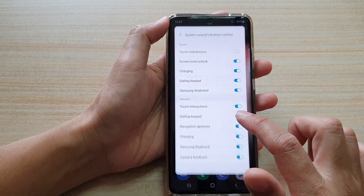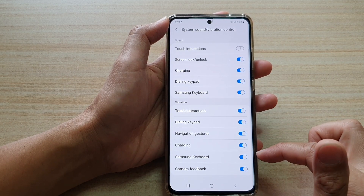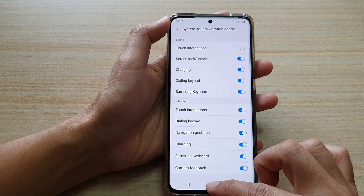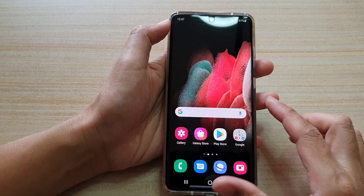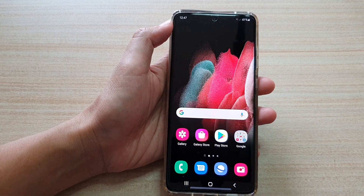I'm just going to tap back into my system settings, and that's how you can turn it on or off. Finally, you can tap on the home key to go back to your home screen. Thank you for watching this video. Please subscribe to my channel for more videos.